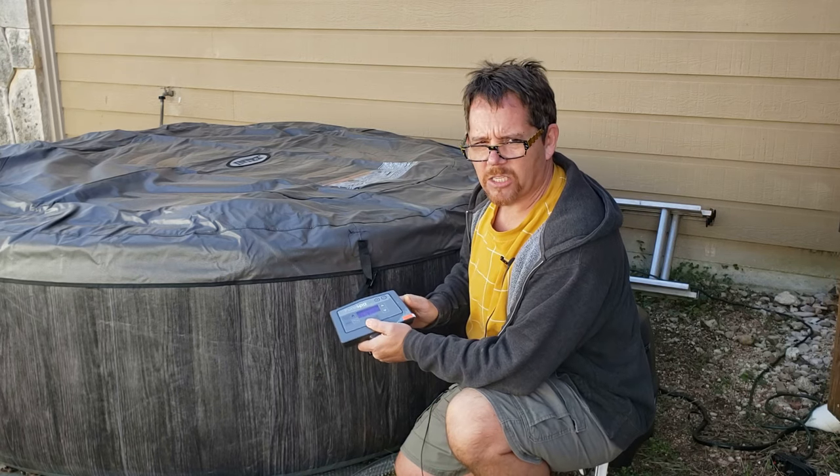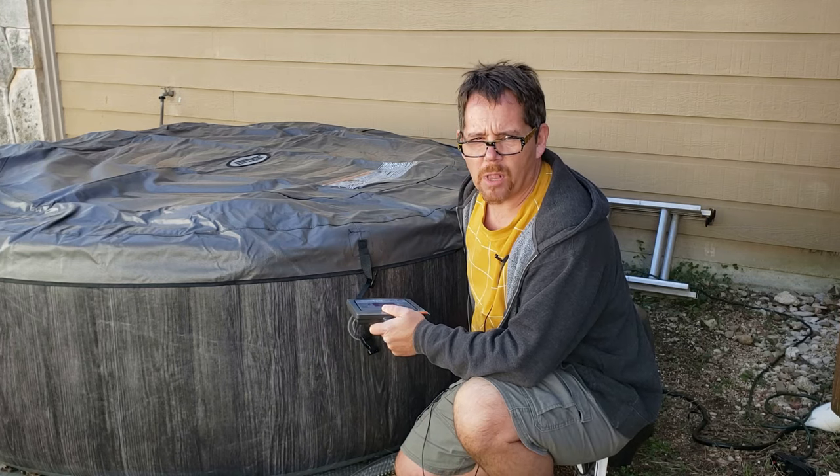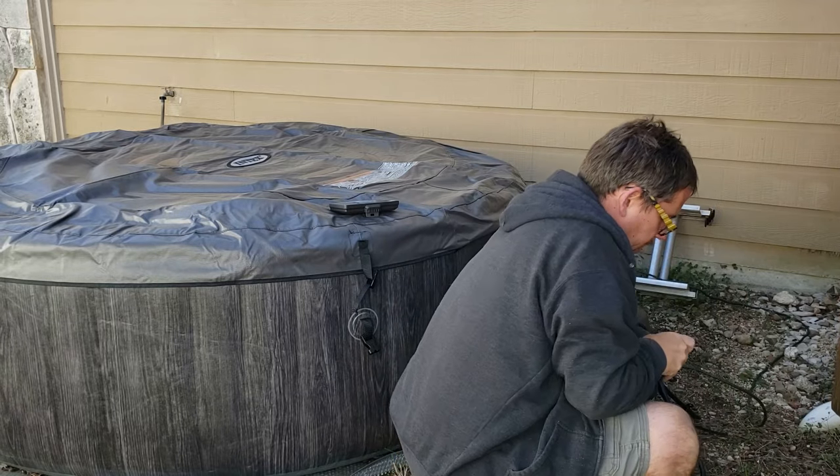So the next thing — let's actually unplug this unit maybe for 10 seconds, and then plug it back in and see if that does anything. I'm going to do that right here.